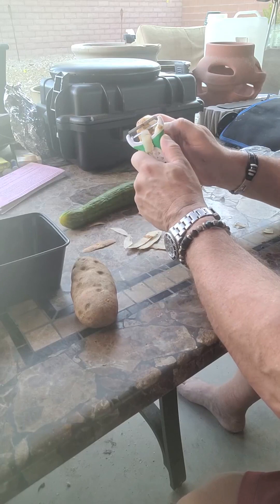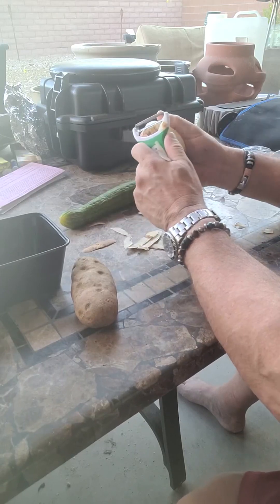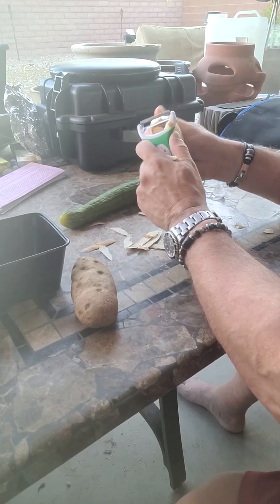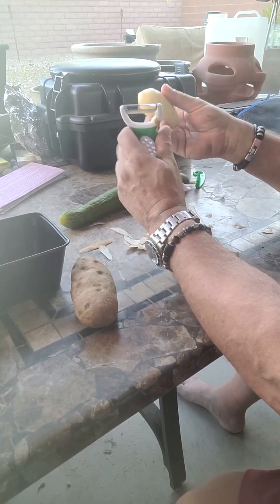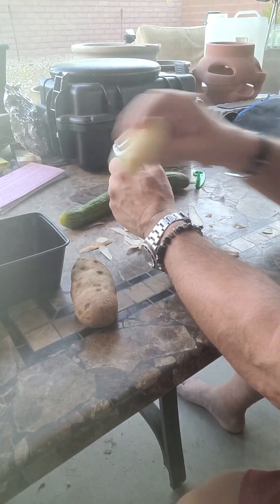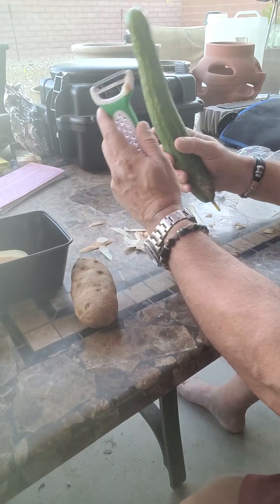You know, they've got those little chintzy silver ones that really are garbage. This thing is pretty good. Look at that. Not bad. Let's check out the cucumber.